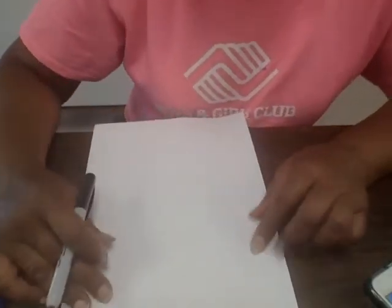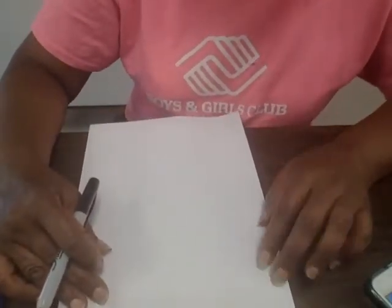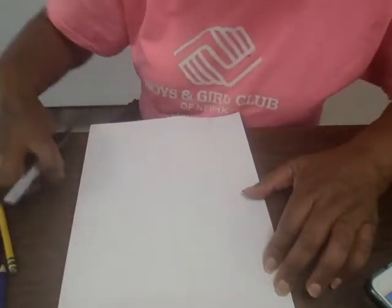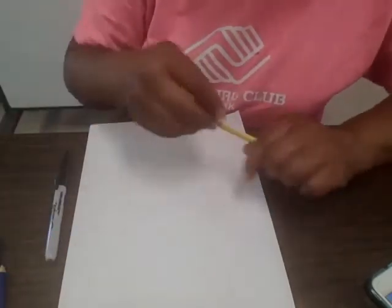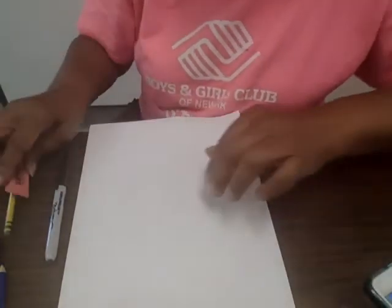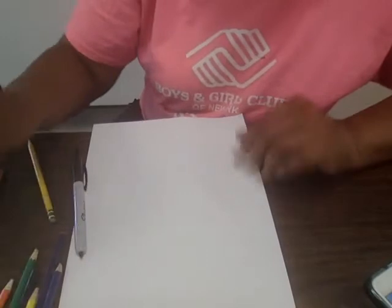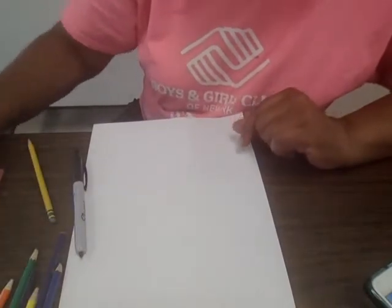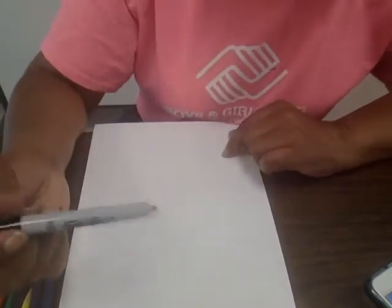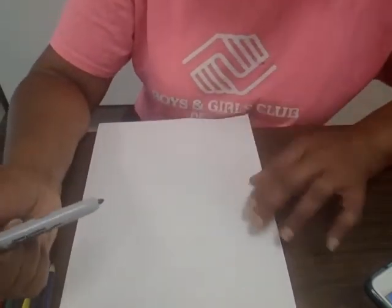Hi guys, this is our second drawing lesson and now we're going to learn how to draw a tree. What you're going to need is your pencil, your eraser just in case you make a mistake, color pencils just in case you want to color later and or crayons. I'm going to use a marker where you can see the lines that I'm drawing a little clearer.